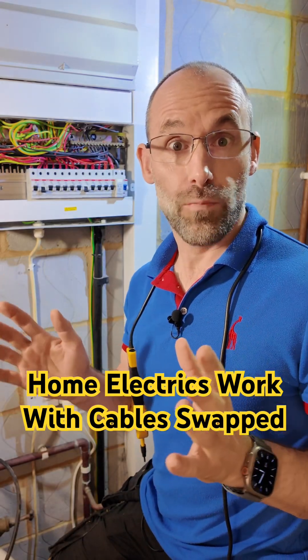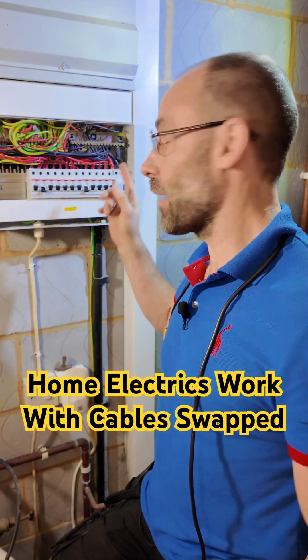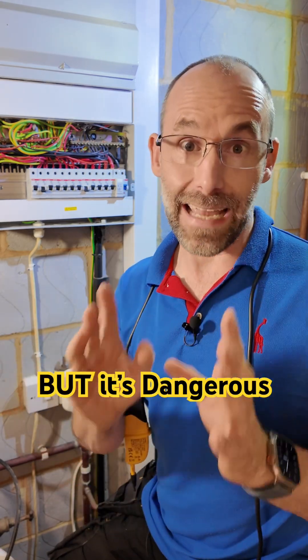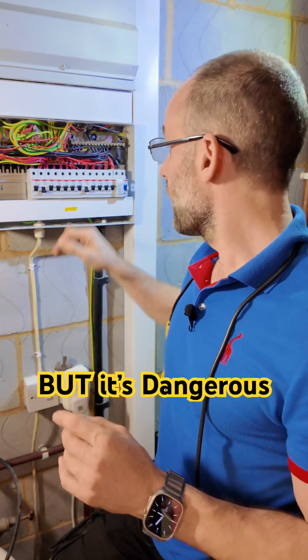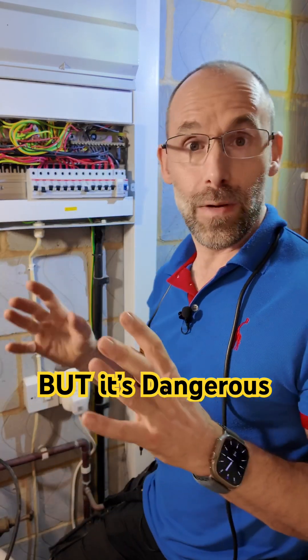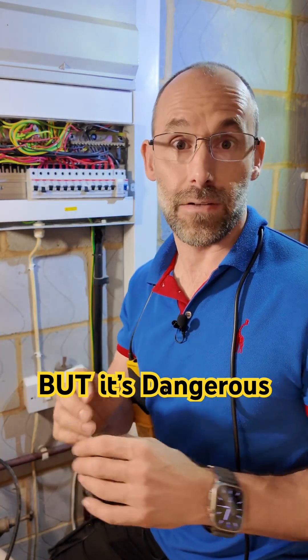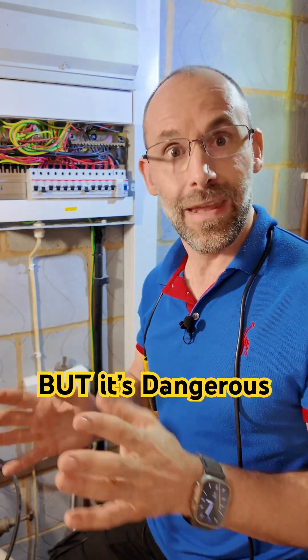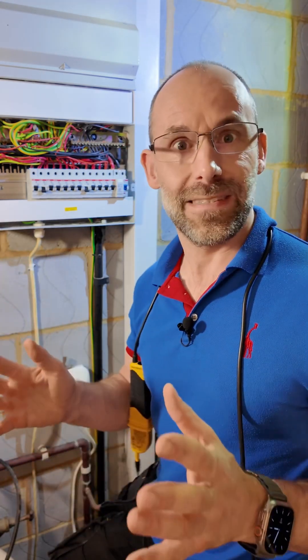Interesting fact. Your home electrics will probably work just fine, even if the incoming line and neutral conductors are switched around the wrong way. But it's dangerous in that situation because the circuit breakers often will only cut off the line conductor, meaning that if something goes wrong, the circuits are still broken on the wrong end, so it's still live.